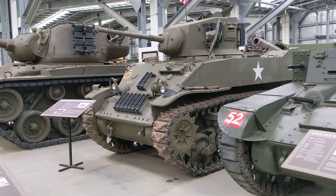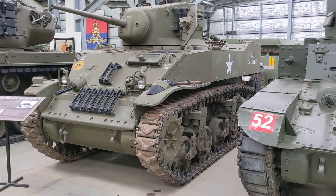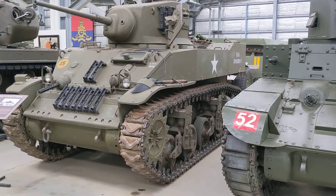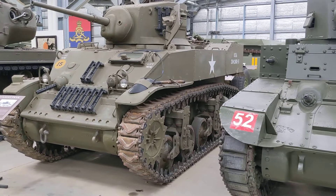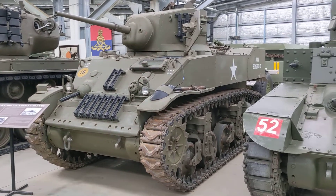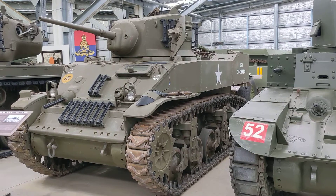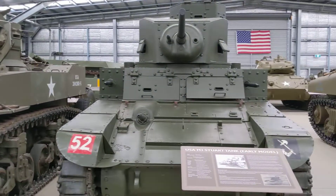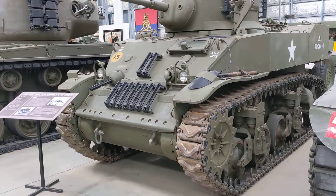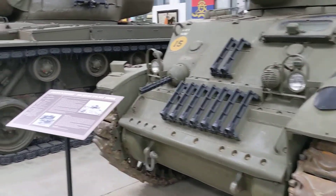Looking at the M5 iteration of the Stuart, which is a later production version, you can see updates in the manufacturing technique. They're welding a lot of the hull structure now rather than using rivets, which are heavier, more difficult, and provide less strength. They also added the ability to incorporate sloped armour, and drivers and radio operators now have hatches mounted in the top of the hull rather than using doors at the front to get in and out. This was the specification change that led to the Stuart being re-designated as the M5.